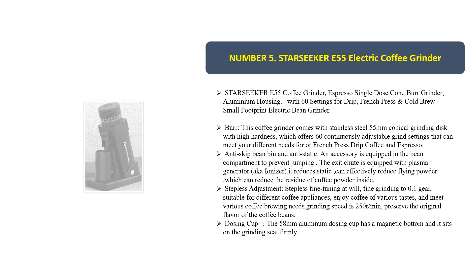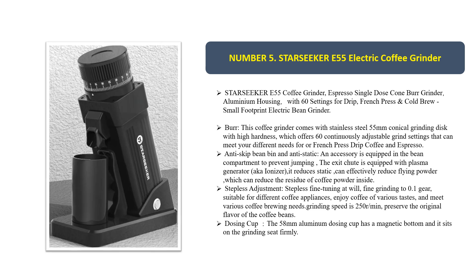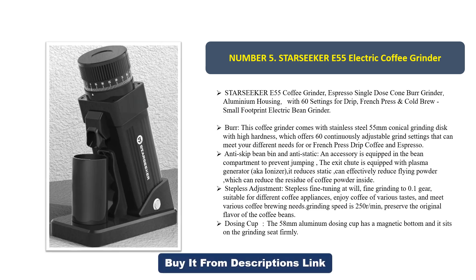Number five: the STARSEEKER E55 electric coffee grinder. This is a single-dose conical burr grinder with an aluminium housing, featuring 60 settings for drip, French press, and cold brew. It comes with a stainless steel 55mm conical grinding disc with high hardness, offering 60 continuously adjustable grind settings to meet your different needs.